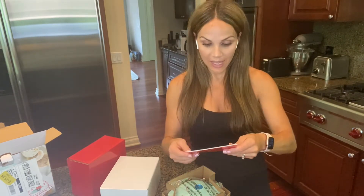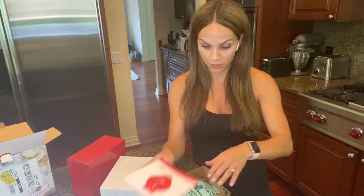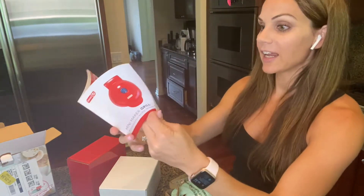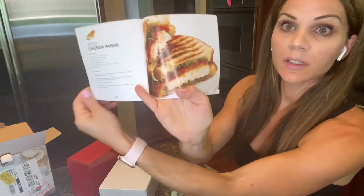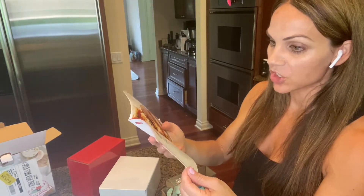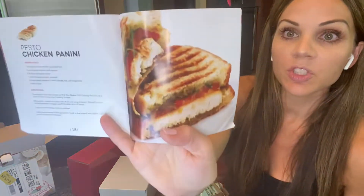You can cook an egg in it — I have a video where I do that. You can cook a pancake, protein or not, just something quick to get you out the door. So here is the mini grill, which I have never actually opened before. It comes with a directions packet and some recipes. This is the pesto chicken panini, which looks delicious.